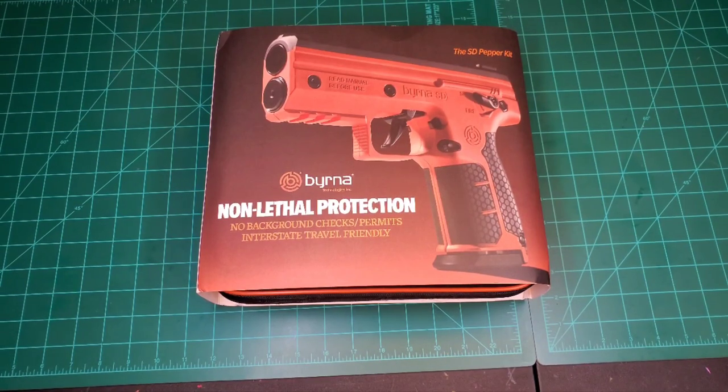Welcome back to the LLC where we come to discuss your less than lethal options for home and self-defense. I'm your host Mr. LLC, and today we're taking a look at the Burna SD Pepper Kit. It's one of the latest in the lineup of non-lethal protection from Burna Technologies Inc.